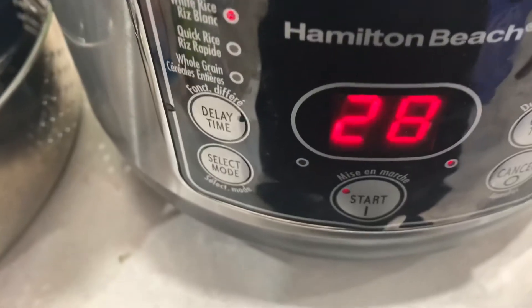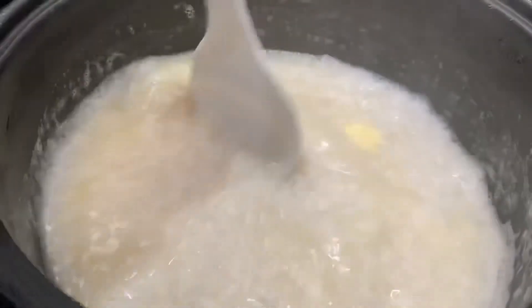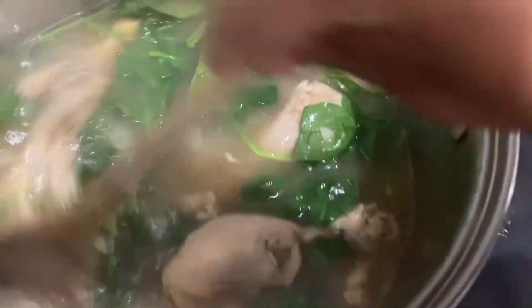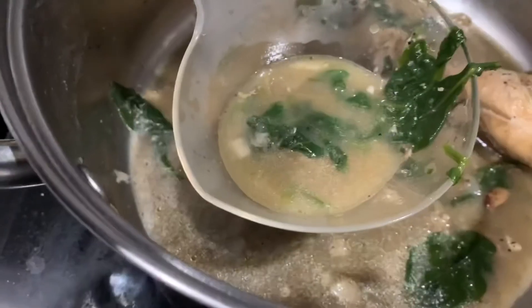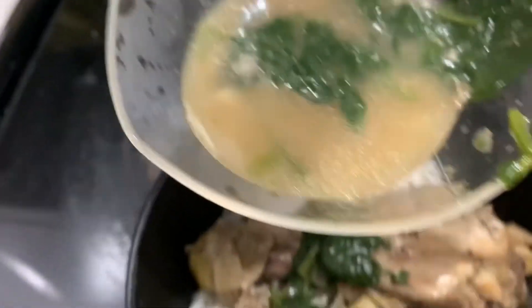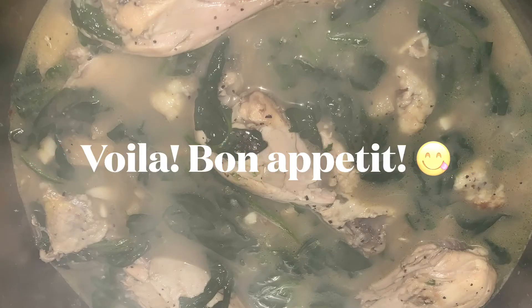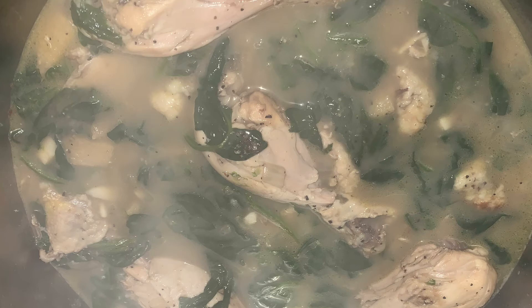Check on the rice, add a little bit of butter in there just to give it some moisture. Now it's time to add our beautiful baby spinach and a little bit more water.